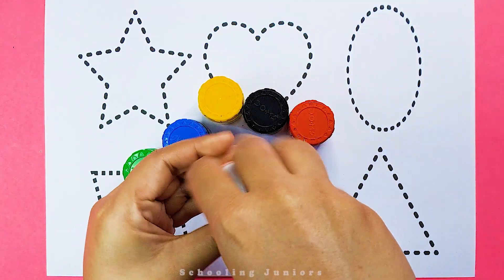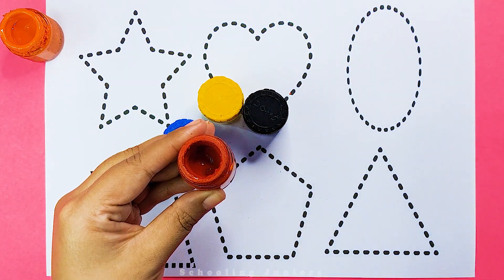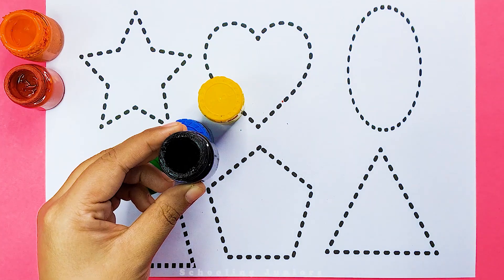This is orange color. This is red color. This is black color.